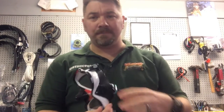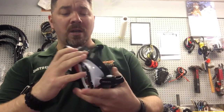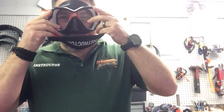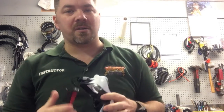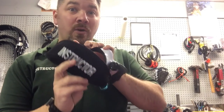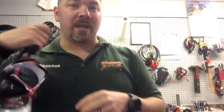The mask I teach with is the exact same model — another Mares X-Vision Liquid Skin — but in the new 2017 color scheme, which they actually introduced in 2016. It fits my face the same way, liquid skin technology, very soft, and I have the strap cover on it as well. All of mine say 'instructor' on them. That's so that if I've got a group of students in the Springs where there are multiple groups, my students can always identify who their instructor is.